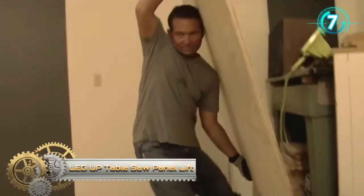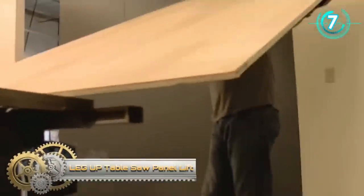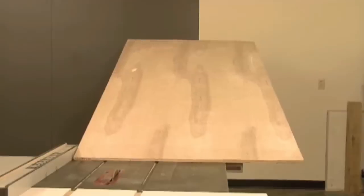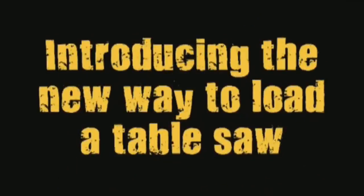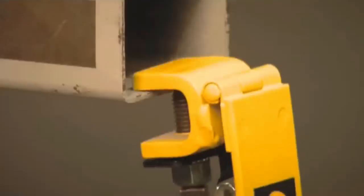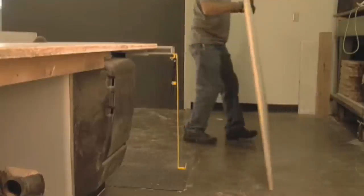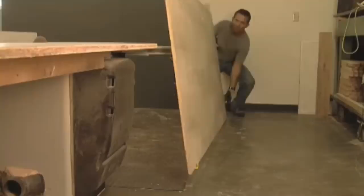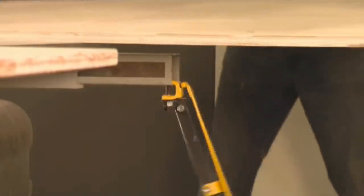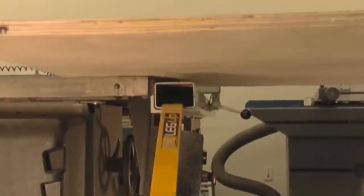The Legup Panel Lift — the Legup Panel Lift table saw accessory is a powder-coated flat steel bar which mounts quickly and easily to the edge of your table saw or to the fence rail. The bottom of the vertical panel is placed onto the foot. The Legup serves as a fulcrum, with a sufficient portion of a panel rising above the pivot point to make it easy to rotate that panel onto the top of the saw table with the action and ease of a seesaw.